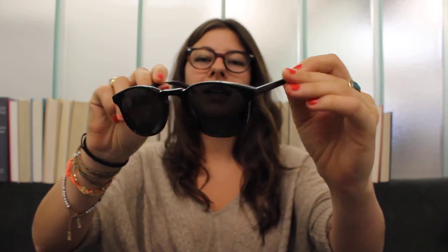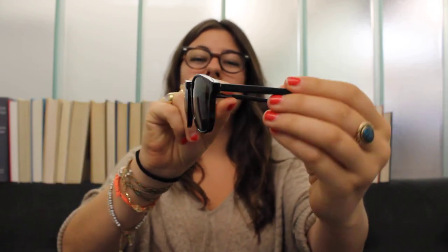The last one I'm going to show you is a pair of sunglasses called the Downing, in Revolver Black. This is a great style — it has a keyhole nose bridge and a little bit of a rounder frame, but it's a good option.